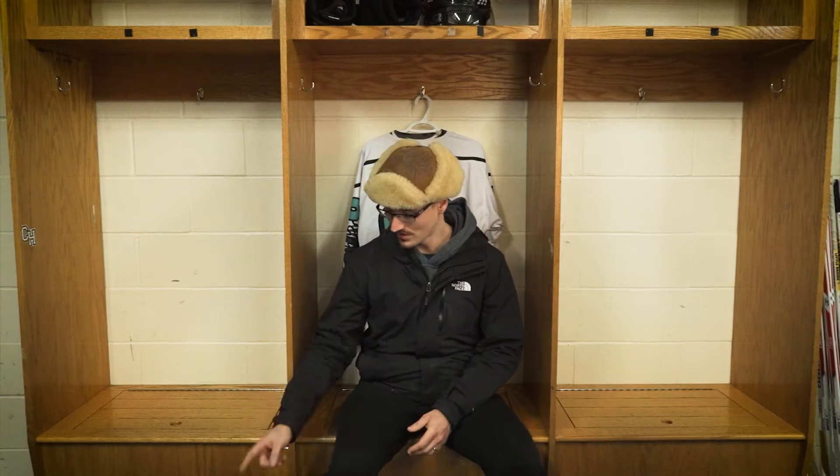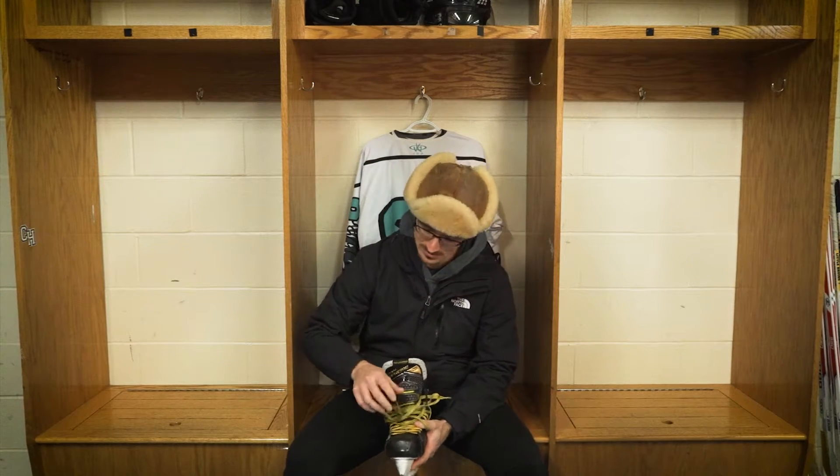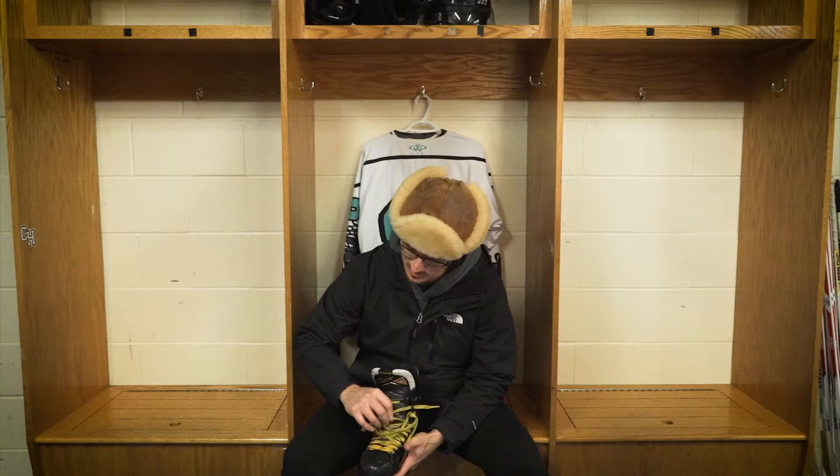Hey everybody, it's Quick Tip Tuesday. What we're going to do is go over how to get a perfect skate fit. To start, you're going to grab your skate. The first thing you've got to do is loosen up your skates as much as you possibly can.